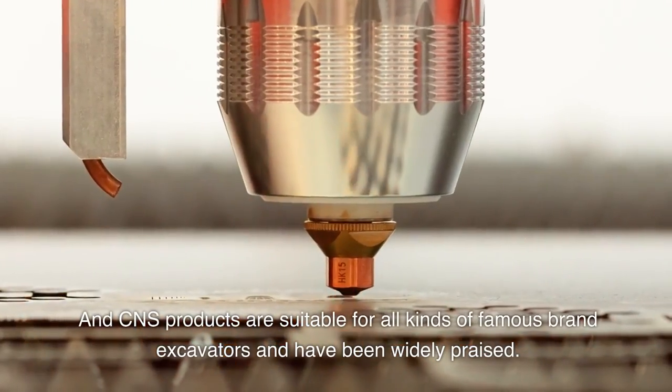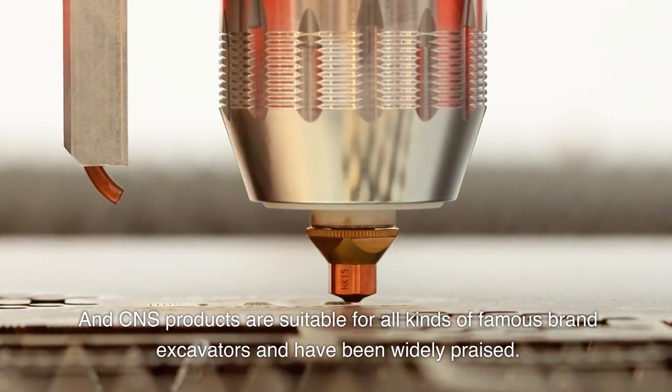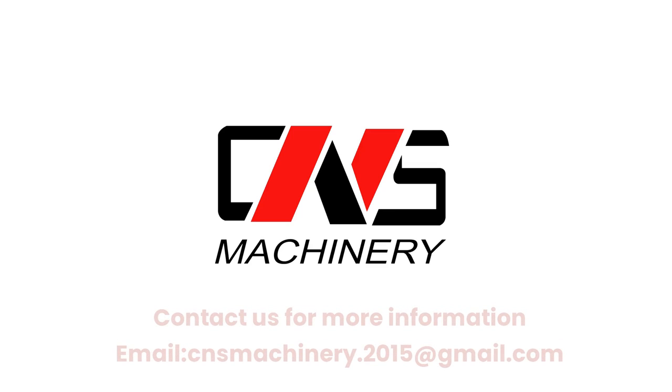CNS products are suitable for all kinds of famous brand excavators and have been widely praised. Contact us for more information: email cnsmachinery.2015@gmail.com.